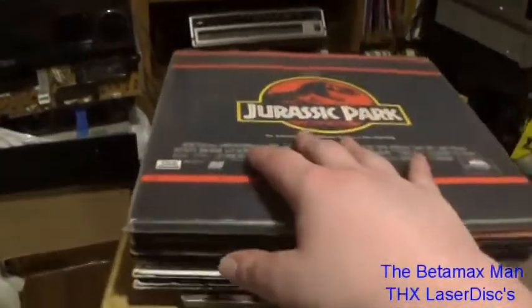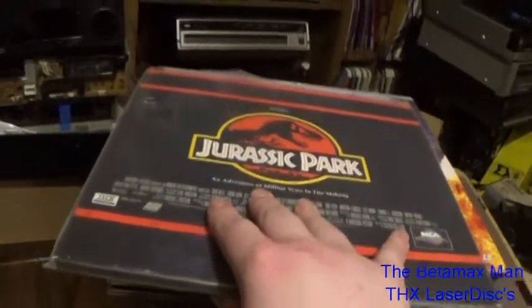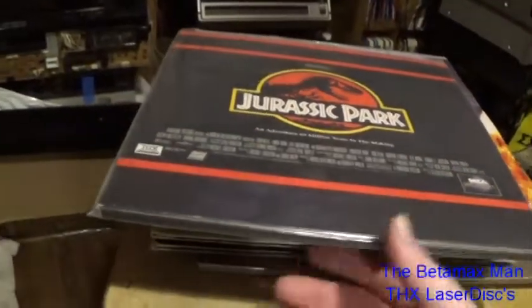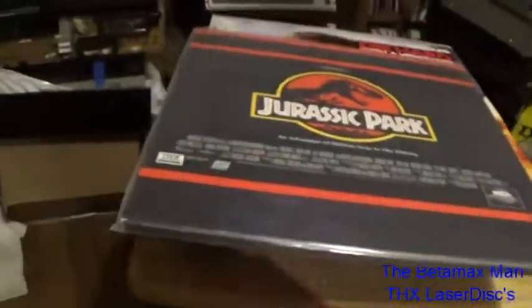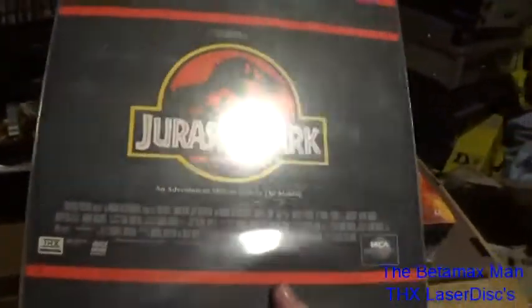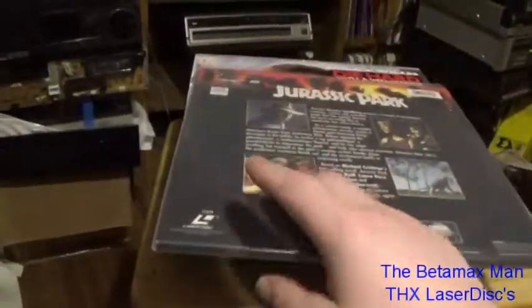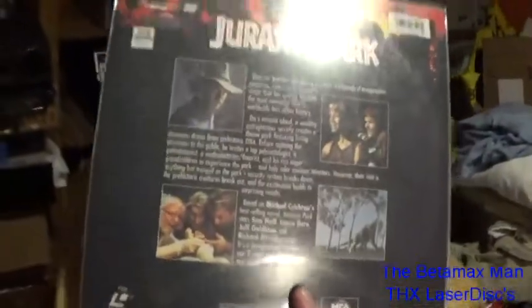Here is a movie everybody is familiar with — this is Jurassic Park, and it's done in THX. As you can see the THX logo is right there. Like I said, if it doesn't have the THX logo on it, it does not have THX.